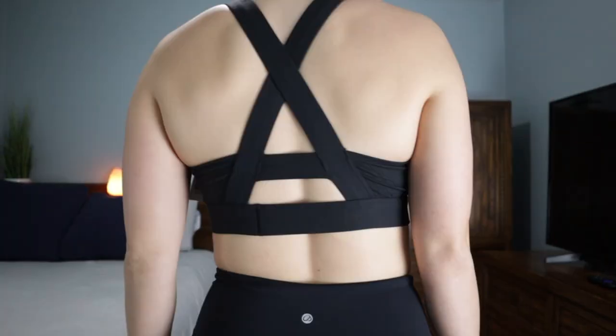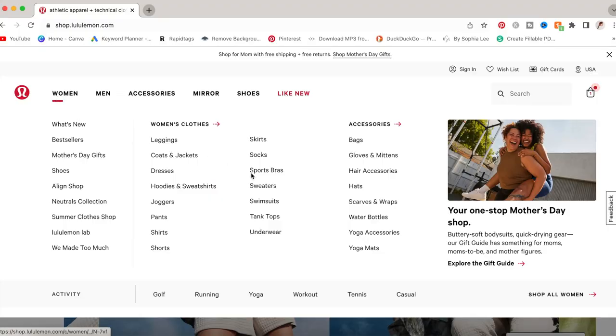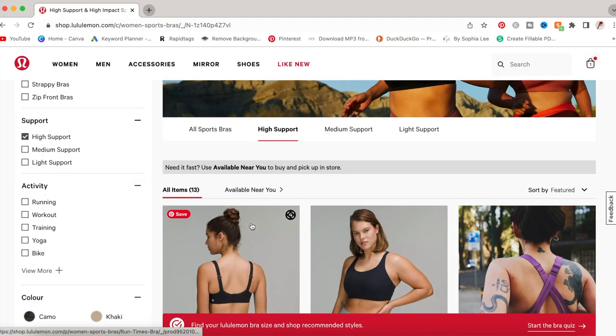But seriously, I'm excited. Normally I've been buying lower-priced items for sports bras to try out, such as Old Navy and Crazy Yoga, so I decided to bite the bullet and try out Lululemon high-impact sports bras for bigger-busted women. I'm so excited to report my findings on these sports bras.